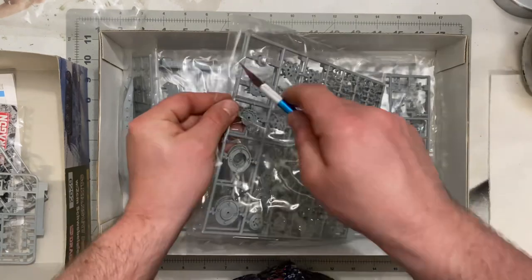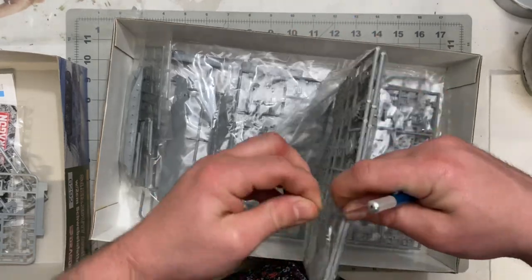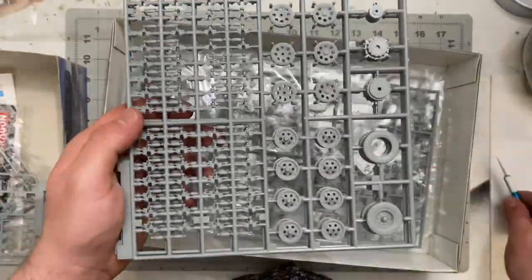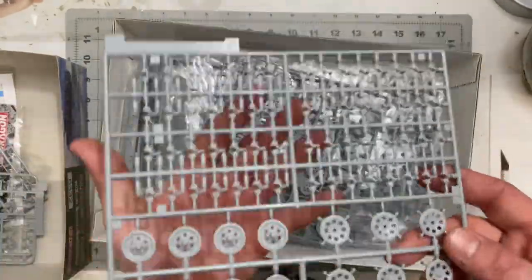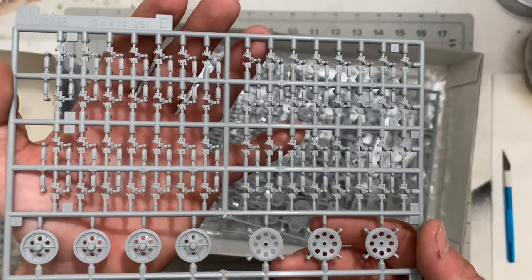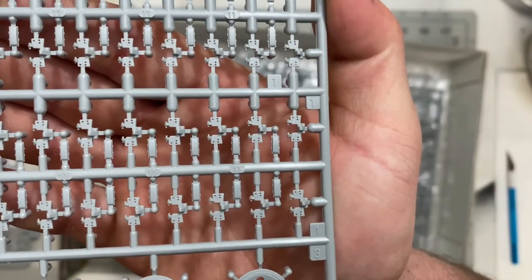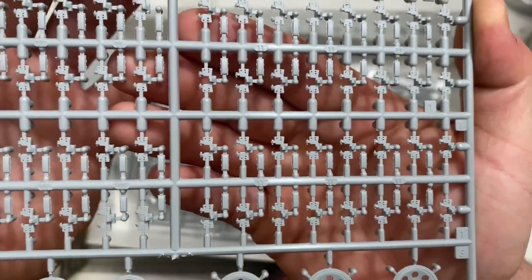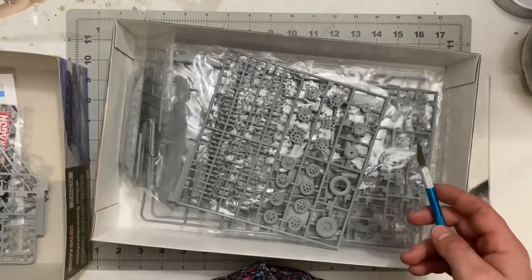Next you have the wheels, tires, and the original individual track links that came with the original version of this kit. I'll only use these to make extra links for armor on the 251. They look very well done — I really don't see any flash, which is nice. Each track link is two pieces, so that's going to be quite a process.